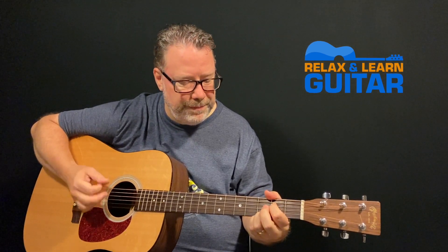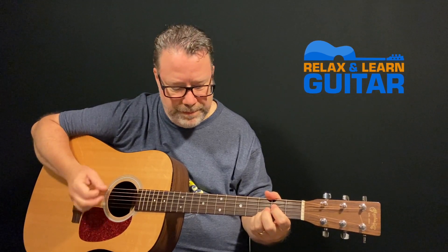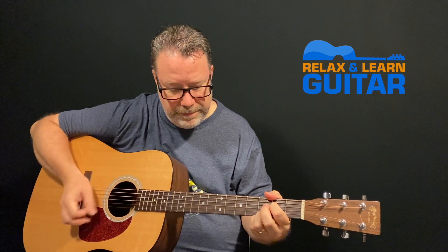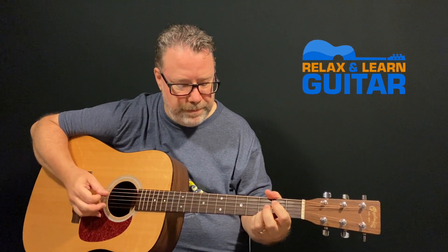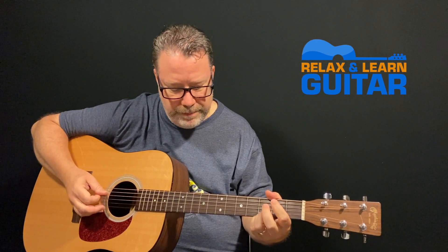Pink Floyd is one of my all-time favorite bands, and I've always wanted to be able to play Wish You Were Here. I always thought David Gilmour was a little bit out of my reach — not the simplest song to play — but I figured out the best way to play it so that it's easier and still sounds good. In this video, I'll show you how.